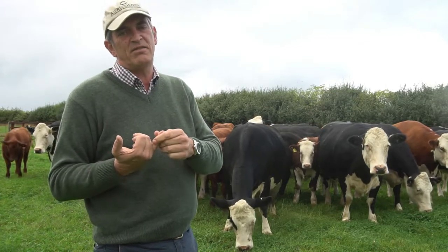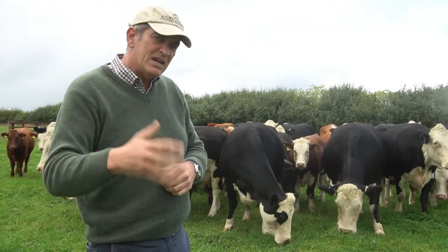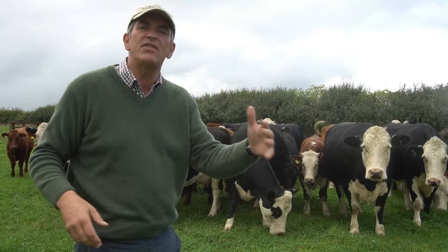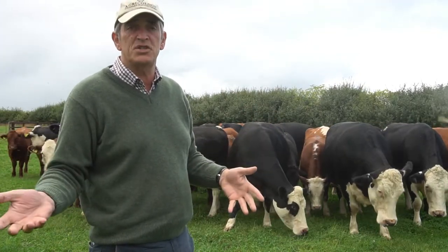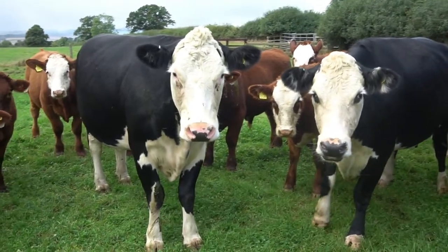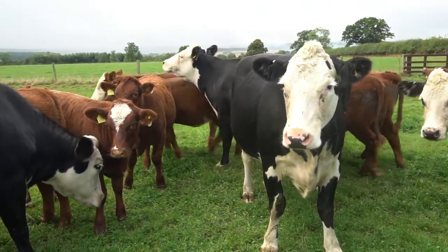We've ended up with a herd of pedigree British Frisians that produce around six to six and a half thousand litres of milk, and they're lasting for six or seven lactations - in fact many are more than that. So our need for replacement heifers coming into the dairy is far less. The vast majority of our dairy cows, our Frisians, now go to Hereford bulls or Hereford semen. These white-faced cows are the product of that, and they are absolutely tremendous. We keep the best of the heifers each year and then they go to terminal sires.